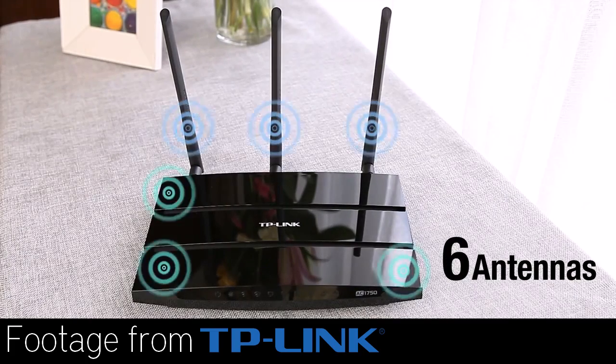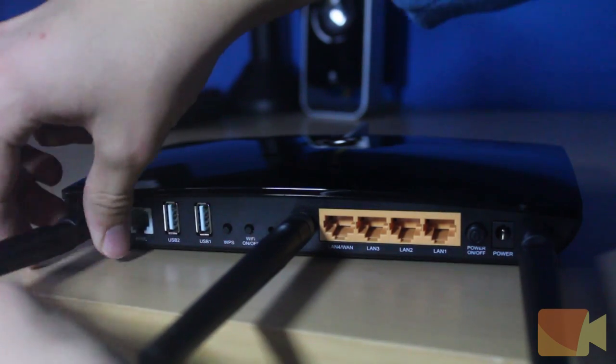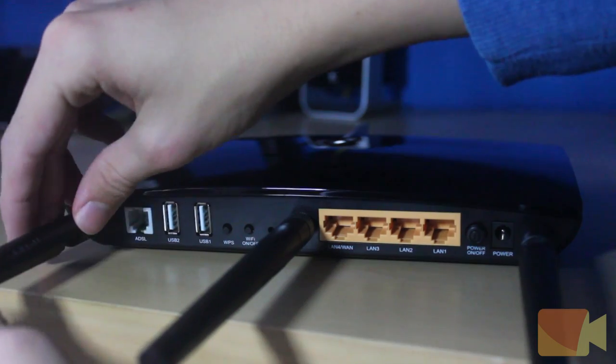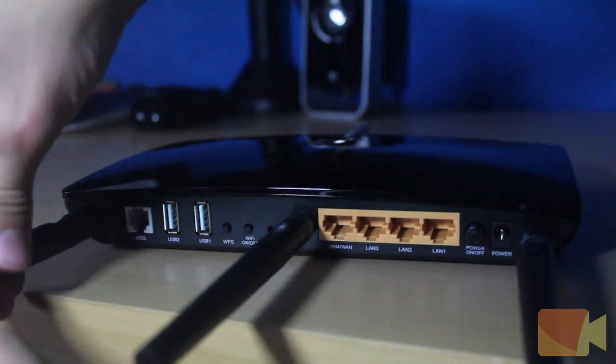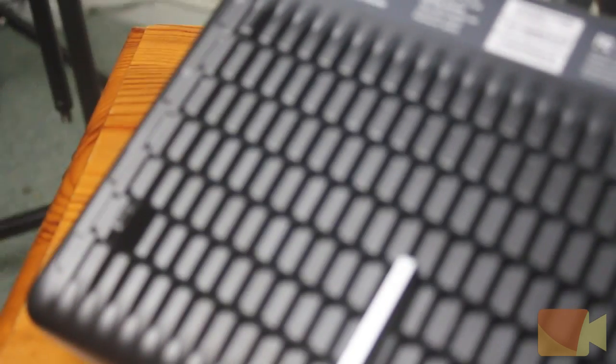This router has six antennas — three internal and three external. The three external antennas are very easy to install; all you need to do is screw them on and then adjust them to a position of your liking. This router has a great design and looks great on any table or desk, and this device has no problem with cooling at all due to the rigid design on the bottom side.